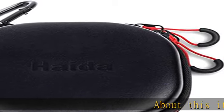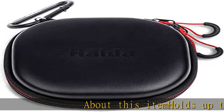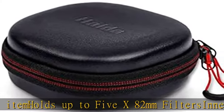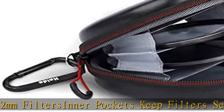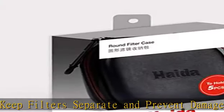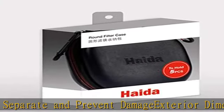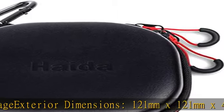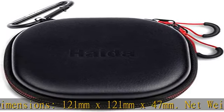About this item: holds up to 5 x 82mm filters. Center pockets keep filters separate and prevent damage. Exterior dimensions 121mm x 121mm x 47mm, net weight 99g, 60mm metal carabiner. Durable long-lasting SBS twin zippers, quality construction, PU leather outer, polyester interior.